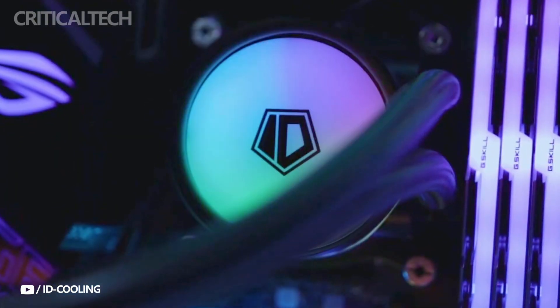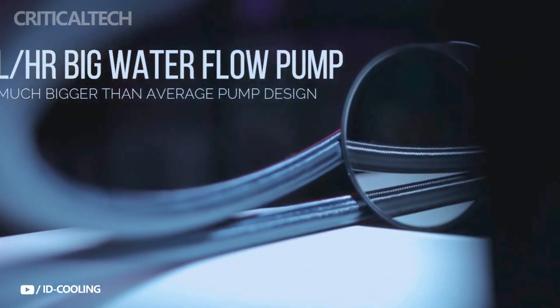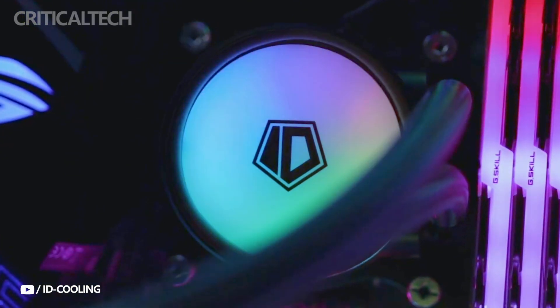At a reasonable price, it provides an excellent mix of strong cooling, silent operation, and eye-catching RGB illumination. This cooler is something you should absolutely consider, regardless of whether you're a die-hard gamer, a content developer, or just someone who wants to keep their system quiet and cool.